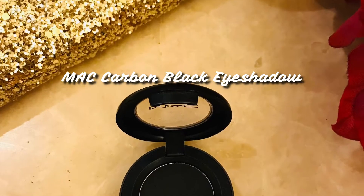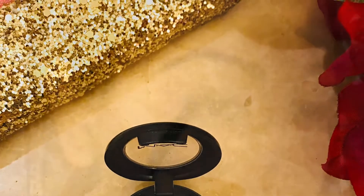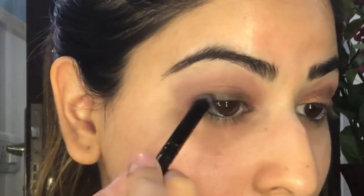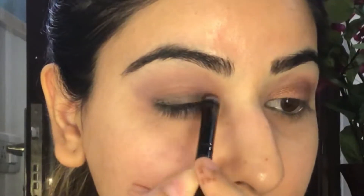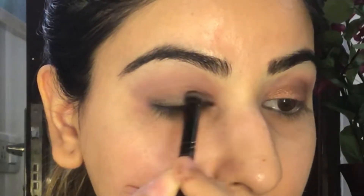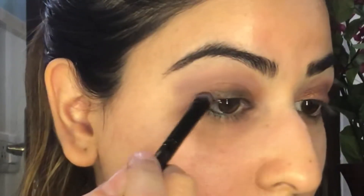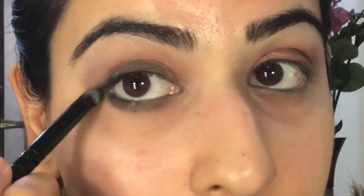I'm taking a black eyeshadow and I'm going to apply this on to the eyelids — this is going to create a very smoky effect on the eyes. Make sure you blend it well. We're going to apply this all over the eye as well as on the lower lash line.